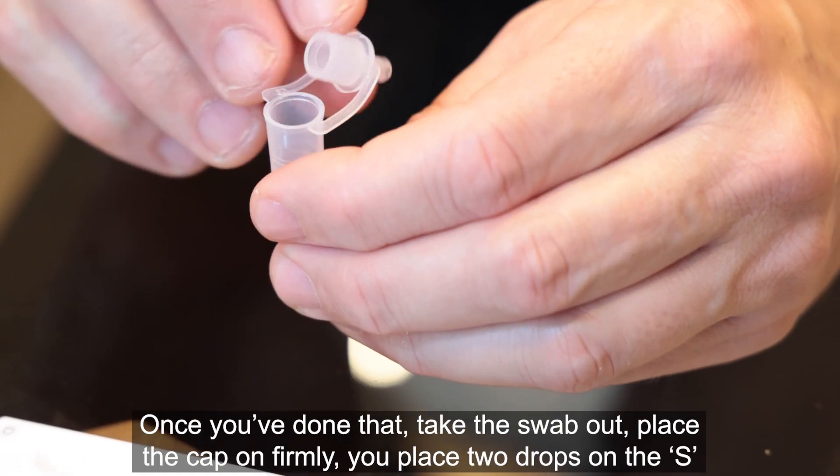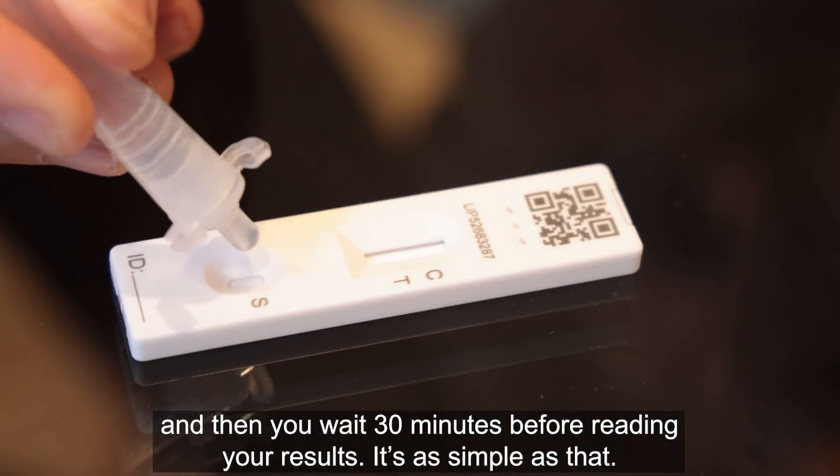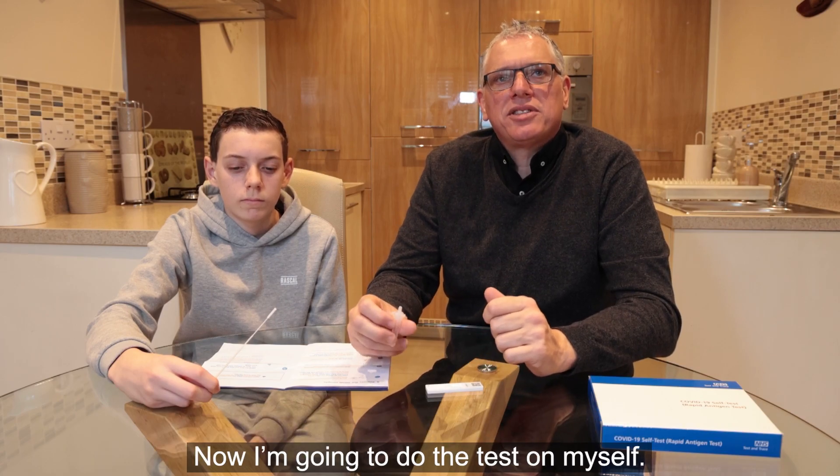Once you've done that, take the swab out and place the cap on firmly. Place two drops on the S, then wait 30 minutes before reading your results. It's as simple as that. Now I'm going to do the test on myself.